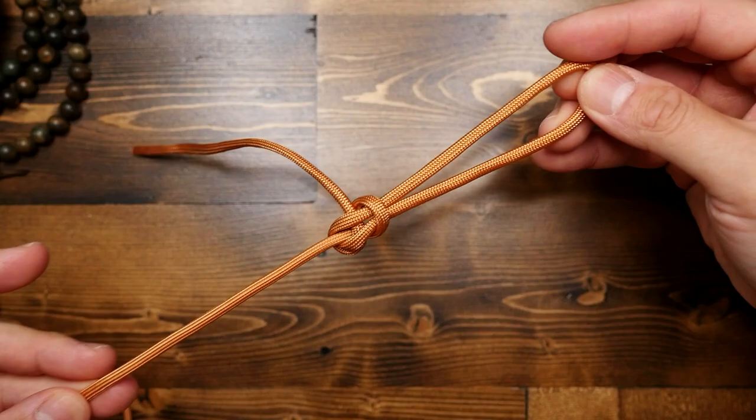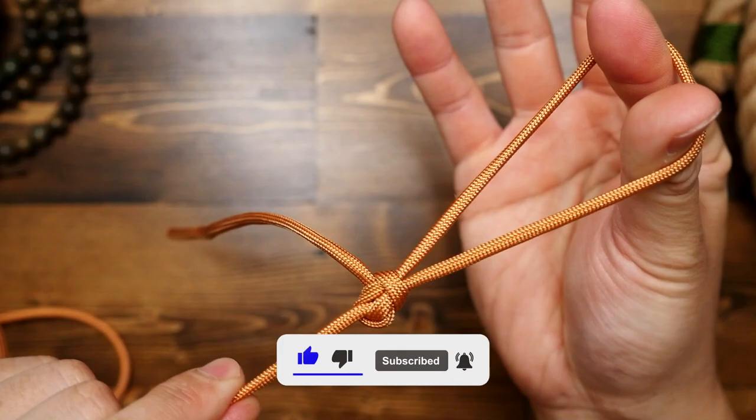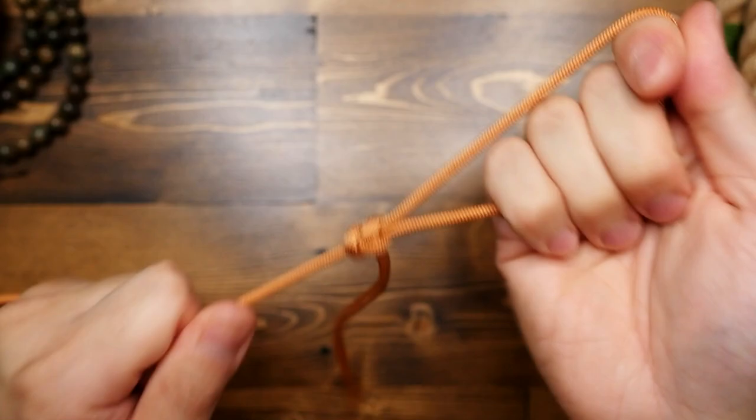Then finally, pull the loop in the middle under and through the loop on the very right. As you do that, hold the standing end in place and let the knot form. We now have our fixed perfection loop — fixed meaning that it will not cinch closed if you pull on the loop or the standing end.